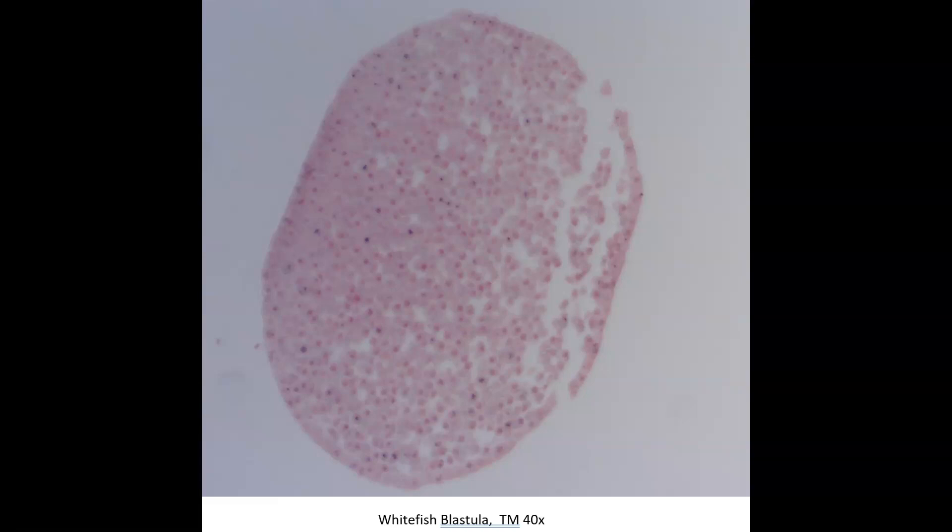Welcome to this magical tour of the whitefish blastula. Before we actually look at individual cells, I wanted to explain what a blastula is. It's a ball or group of cells formed in humans about 7 to 10 days after fertilization of the ovum by the sperm — about 100 cells. You can see different cells and nuclei here, but we can't see what's going on at this magnification, so we're going to magnify further and look at individual stages.